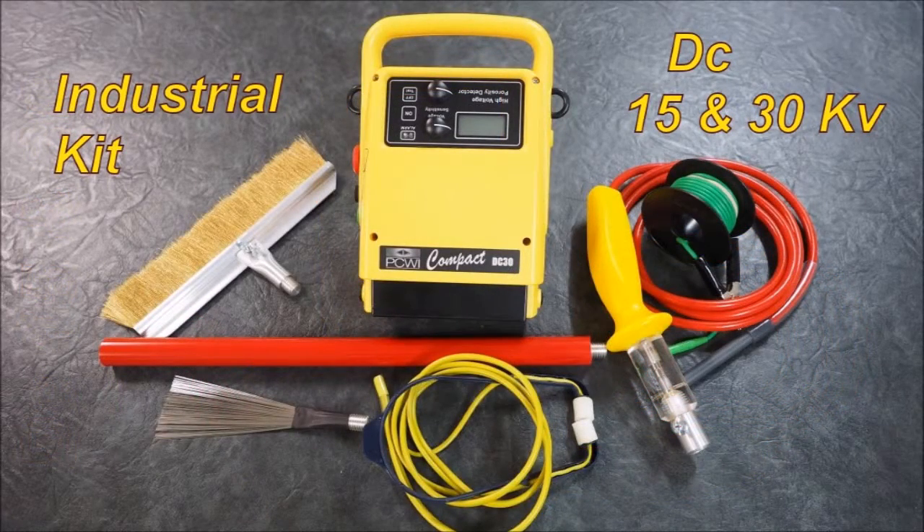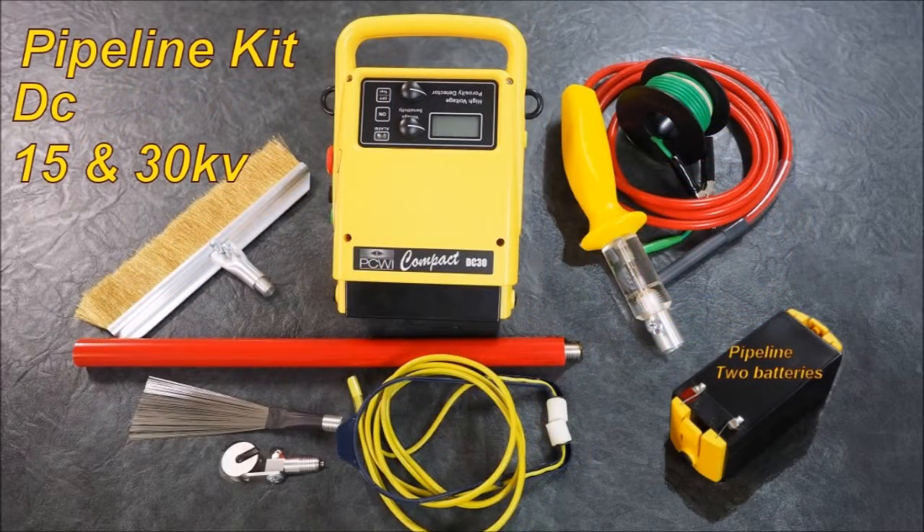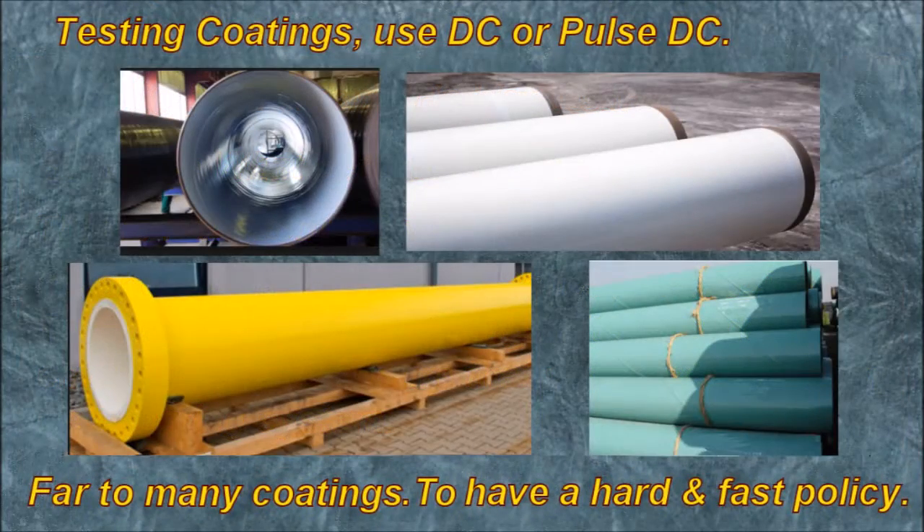So there are two different uses: one is pipeline, one is industrial for general coatings on flat surfaces, though it can also be used on pipes. Regarding which detector to use where — this is not about DC versus Pulse DC. It's about what is the best holiday porosity test for the applied coating in its intended environment, to ensure that you have a porosity-free coating system.